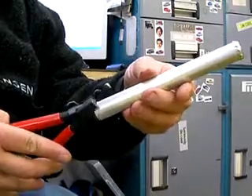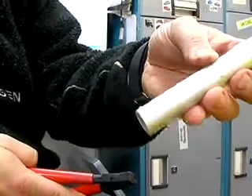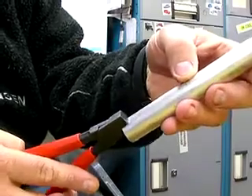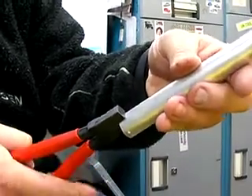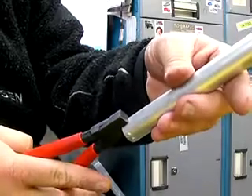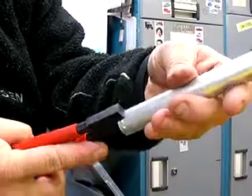It makes raised beads all the way around. Now, what you can do is modify the tool and put a slot in instead of the hole, and then you can get a continuous bead all the way around — for 12 quid.